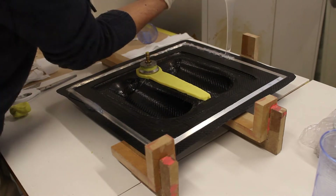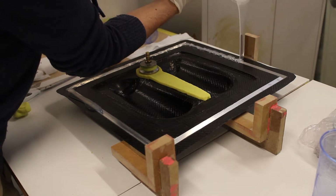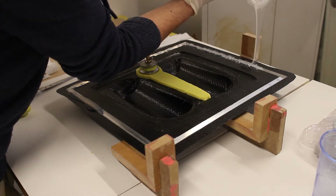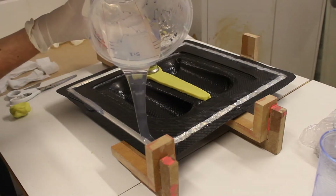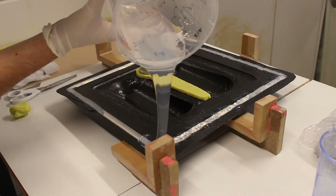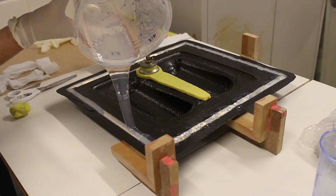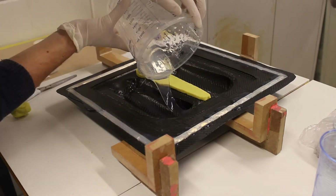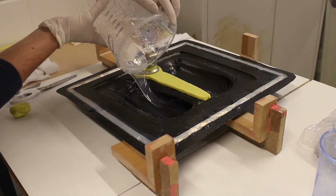I just pour the silicone around the edge to fill the entire edge all around the mold. As you can see it's going very slowly. I'm just taking my time, making sure that everything is leveled on the sides of the mold and into the mold as well.